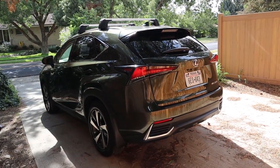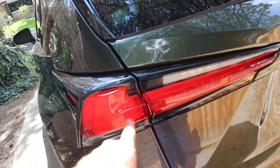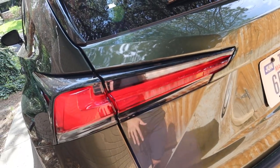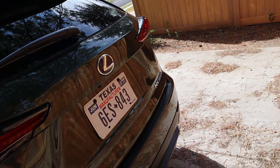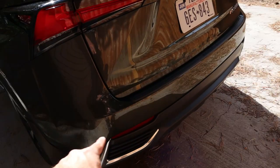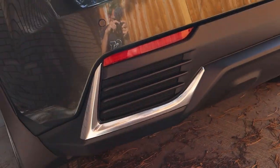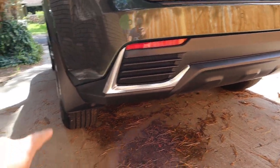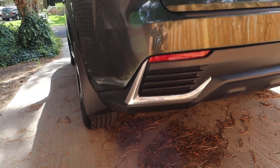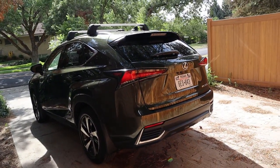Now let's finish things up here in the rear. We've got the signature NX taillights that again are just like the Lexus logo with the checkmark design. Got the Lexus logo right there with our NX 300H badge, and then parking sensors here at the bottom portion. The design at the very bottom with the bumper looks cool, and you can see the mud flap again there from the side.